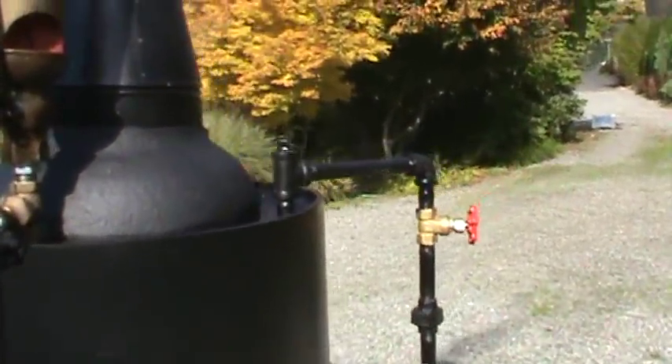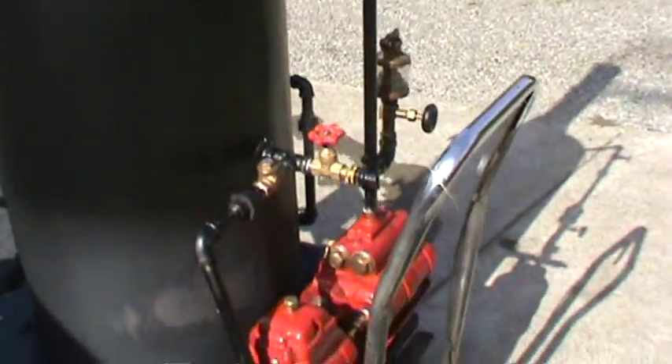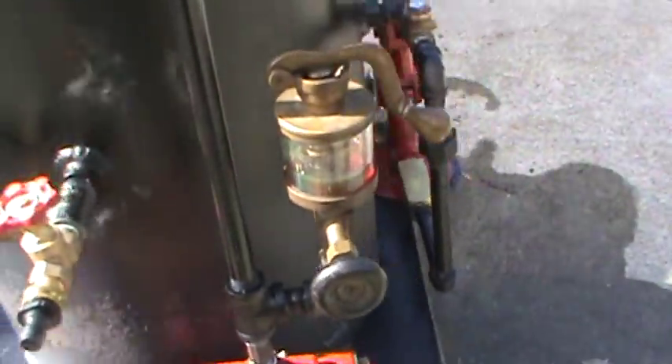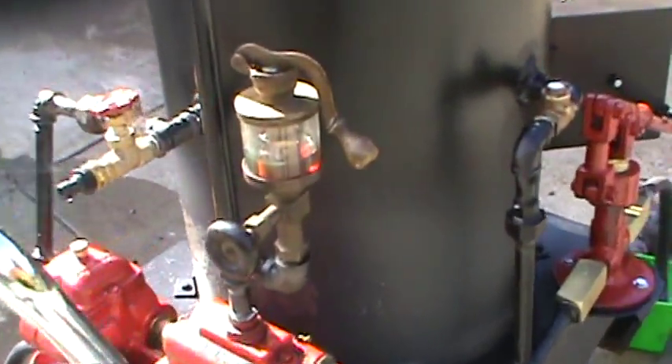It is old, but it's nice. And this water pump is right here. I've got a little bucket of water there — moves a lot of water into the boiler. Boiler feed pump — it's got a nice oiler on it.